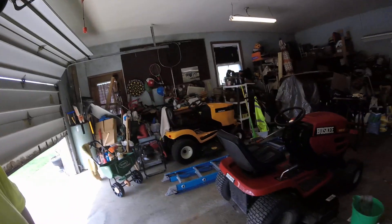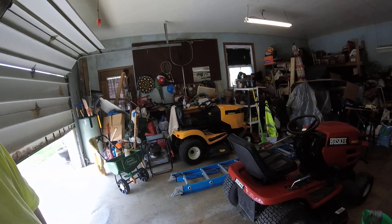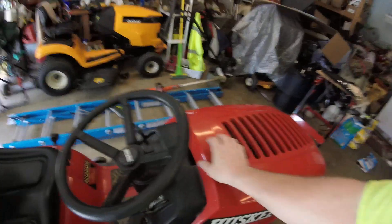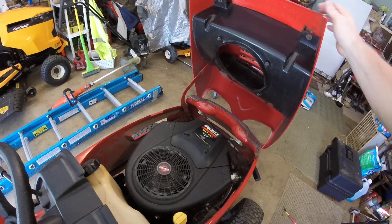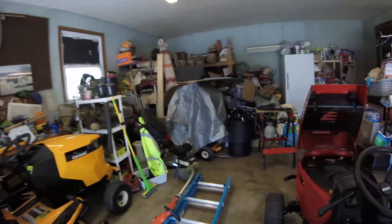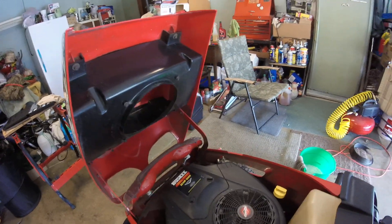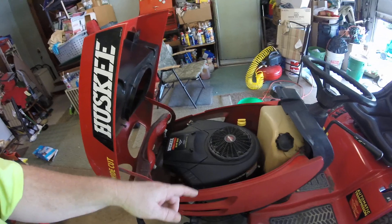Hey YouTube fans, here's a mower I picked up and cleaned up for a friend. It's got the Briggs & Stratton motor — still a little dirty. It's 20 horsepower, V-twin commercial motor, about a two and a half to three gallon gas tank. Still dirty.